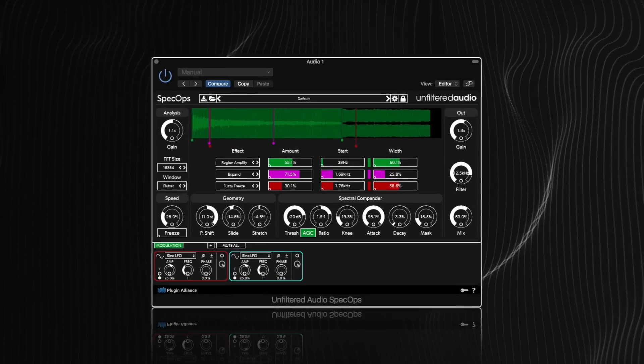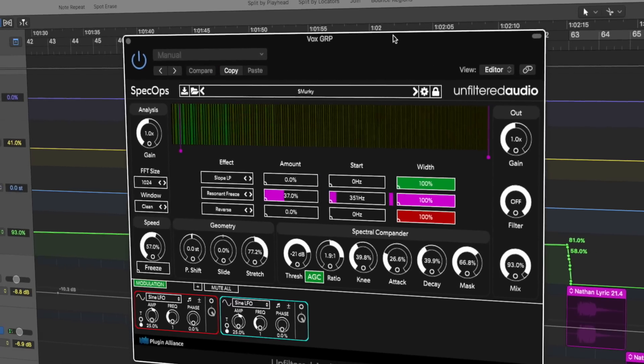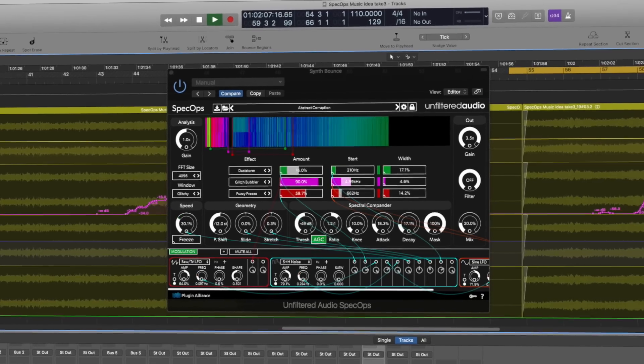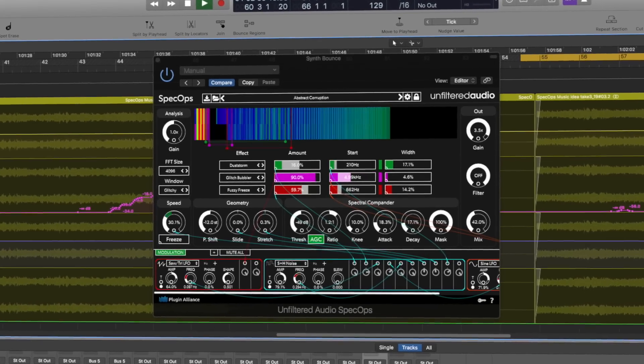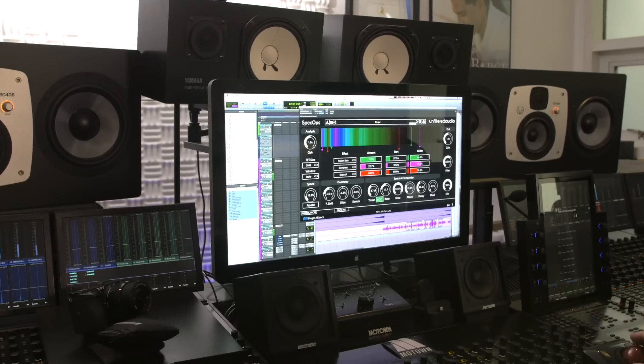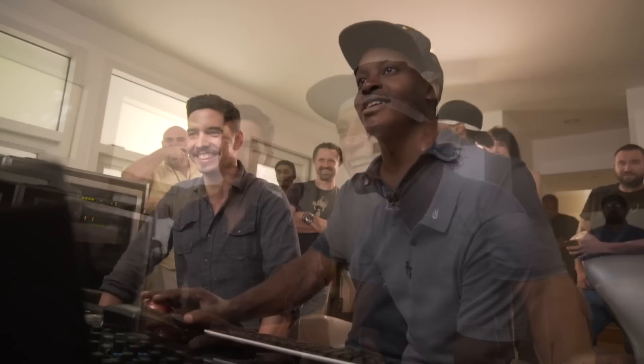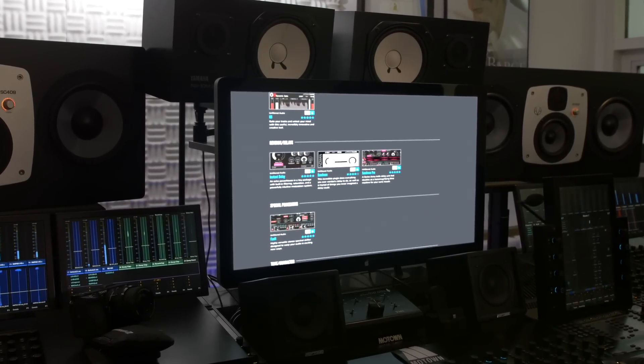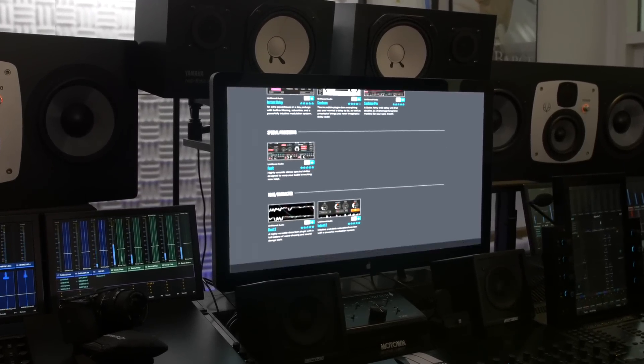Unfiltered Audio Spec Ops is a truly groundbreaking sound design tool, capable of everything from basic mix processing to the creation of more complex patches and truly twisted soundscapes. The best way to evaluate the true power of Spec Ops is to try it on your own system, in your own projects. You can download a fully functional 14-day trial from the Plugin Alliance website today.